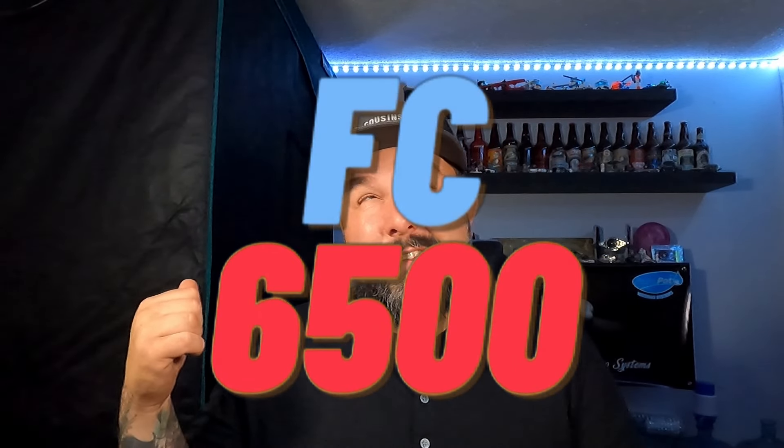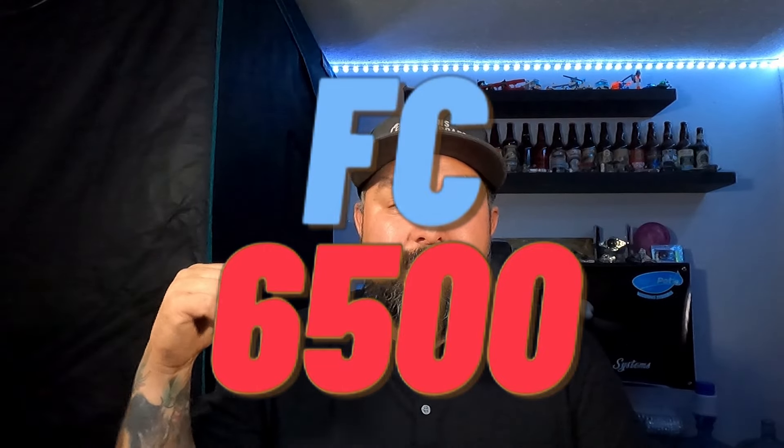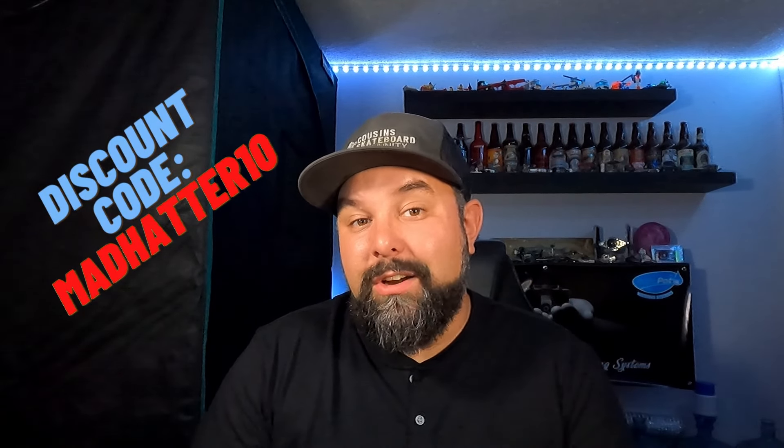I just want to give a huge shout out to Mars Hydro for hooking me up with the 5x5 tent you see behind me and the SF6500 inside it lighting up my plants — go ahead and use discount code MADHATTER3 for 3% off your entire order. And one last shout out to Autopods USA for also hooking me up with a whack load of their gear — that 6.6 gallon XL setup is absolutely blowing my plants out of the water. Use my discount code MADHATTER10 for 10% off your entire order at their Autopods USA website.